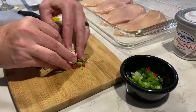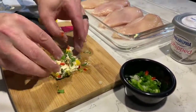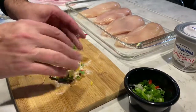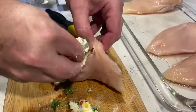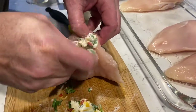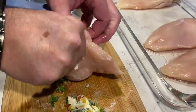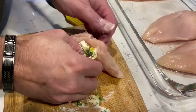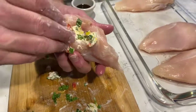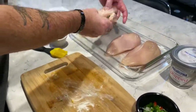Here's where it gets fun — take this concoction and stuff it all into the chicken, trying to hit all of your corners and sides. Try to wipe off any excess cream cheese.